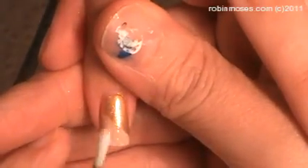Hello everyone, this is Robin and we are going to be doing Nails for Vegas on Gatorade.